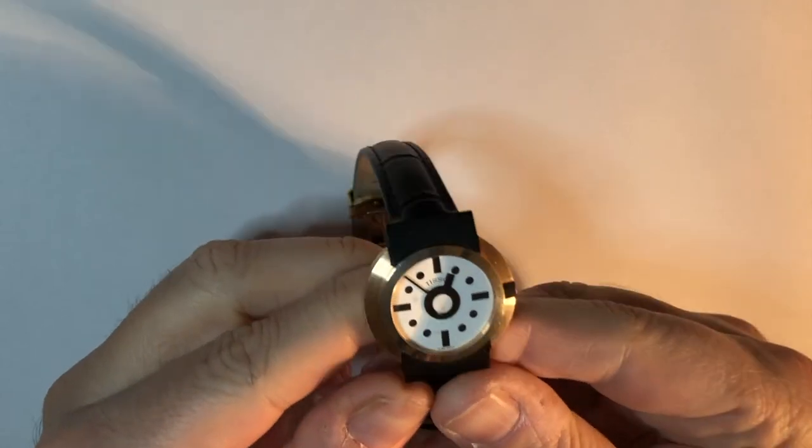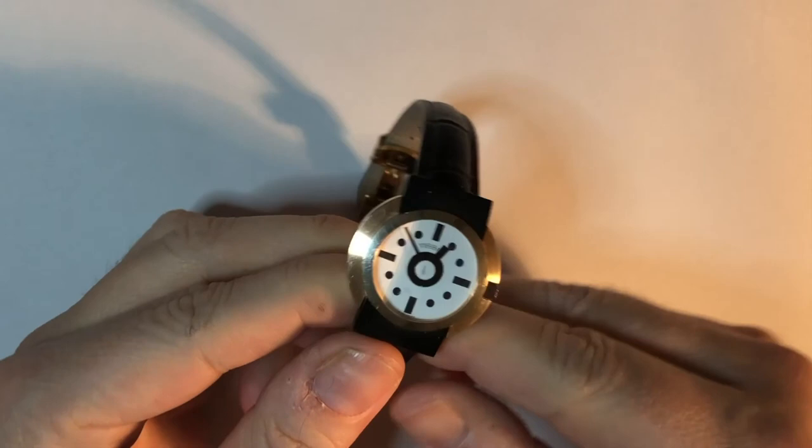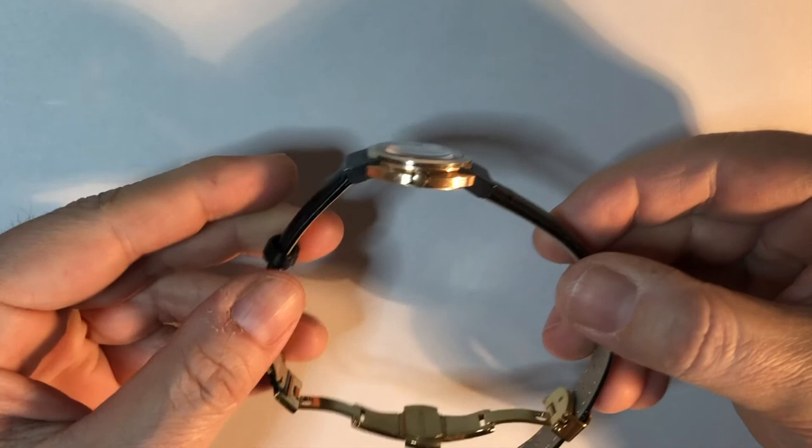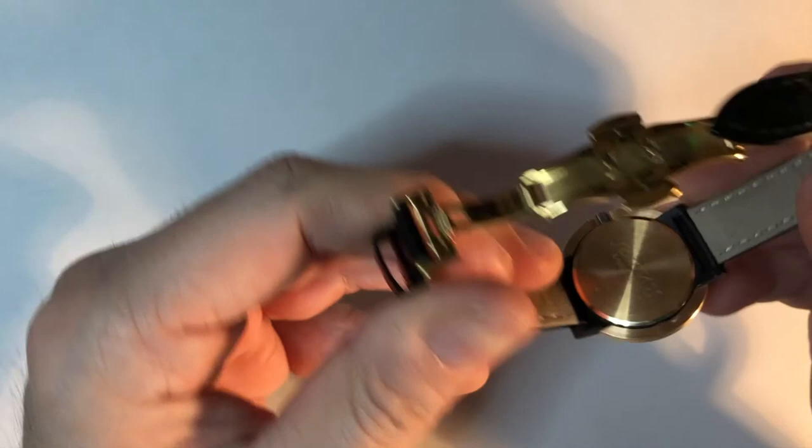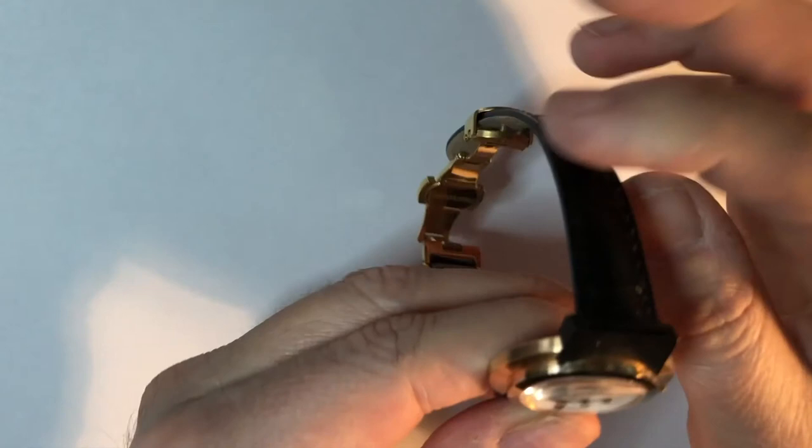I had to change my bracelet because during all those years it got broken, and it was really difficult to find the original one for this original size watch, which is only 14 millimeters for the bracelet. Anyway, I found this black leather one which looks really nice, it fits perfectly, it is compatible but it is not the original one.